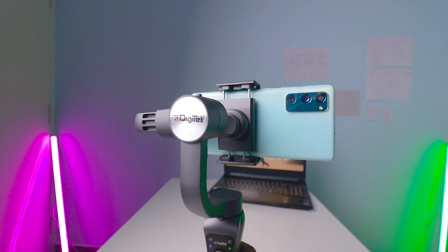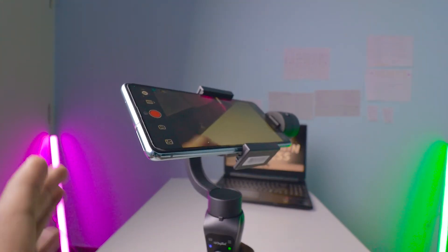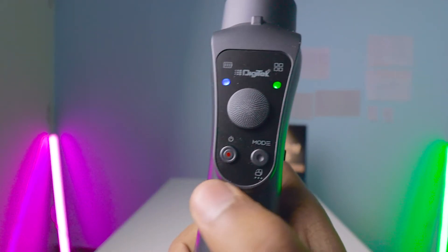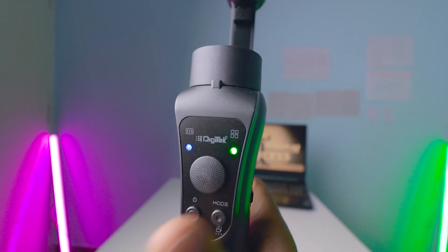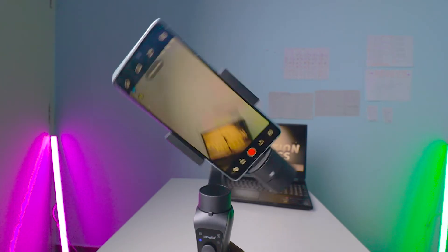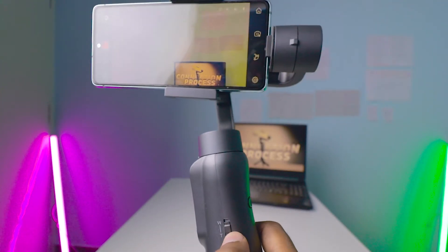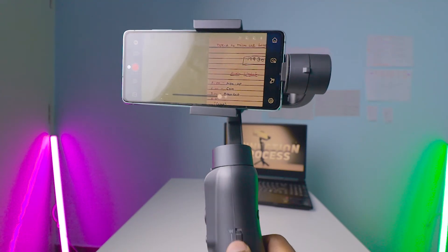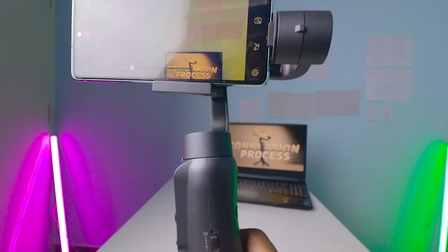This gimbal rotates 270 degrees, not 360 degrees, and only horizontally. You cannot tilt the mobile vertically. The two buttons below are the power on/off button and the mode button — double-pressing the mode button returns the gimbal to its upright position. On the side there's a zoom slider where sliding it zooms in and scrolling down zooms out.